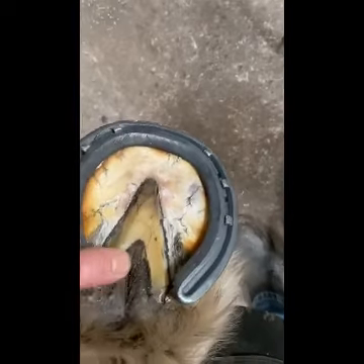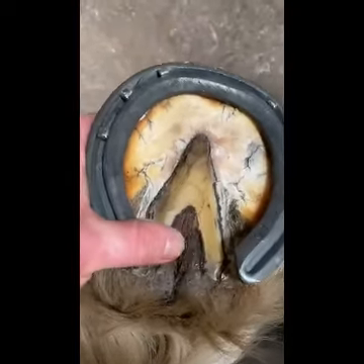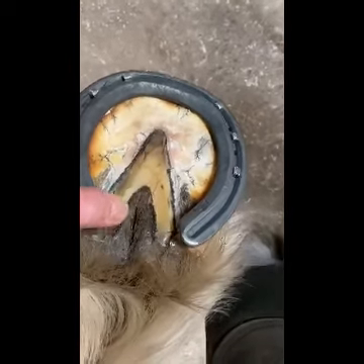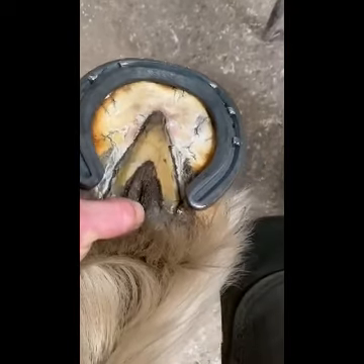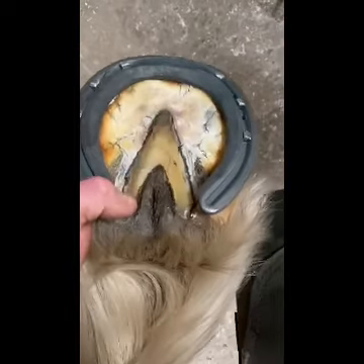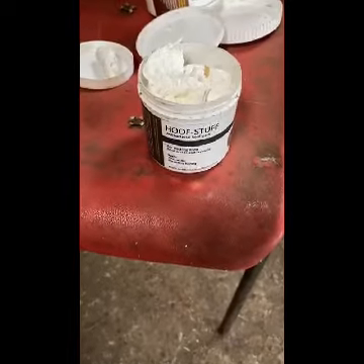It's probably best to treat that now and get it as strong as possible. The stronger we can get the center of the frog, the more strength the back half of the foot has, and it allows a little more heel expansion. When the center starts to split, the heels start to contract inwards a little bit. I'll show you now what I'll be using to treat that.